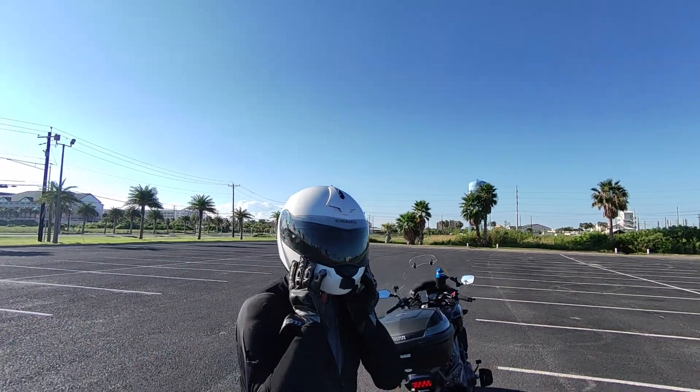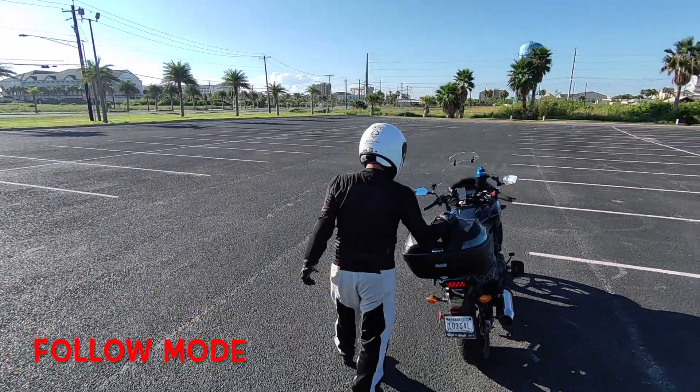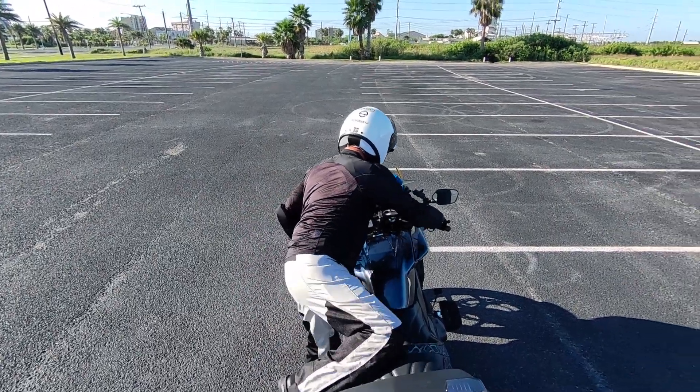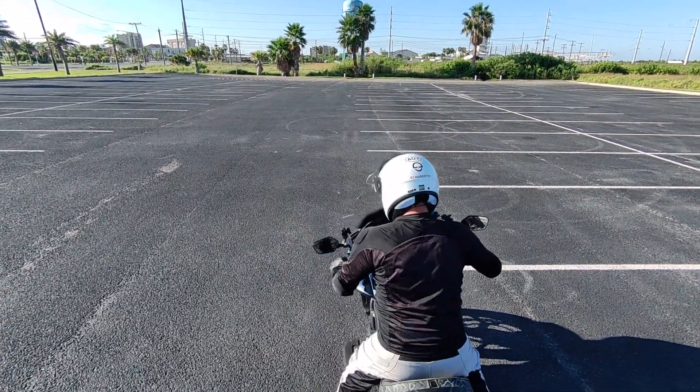You launch and retrieve this little beauty from the palm of your hand. Now trying follow mode again to see how it knows to track.